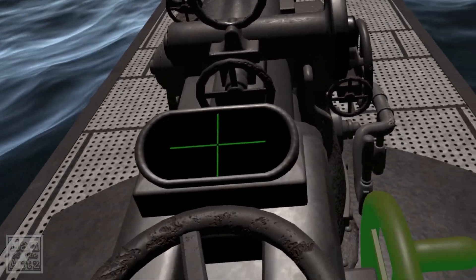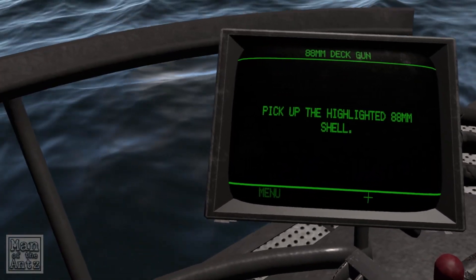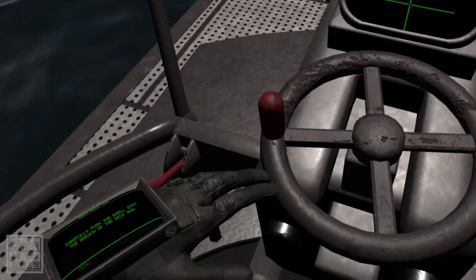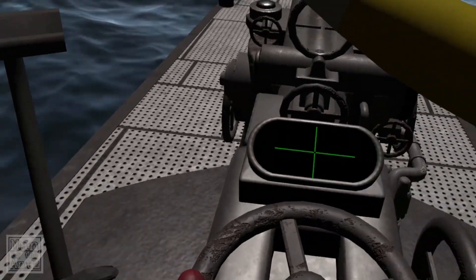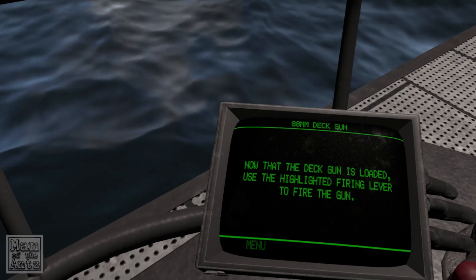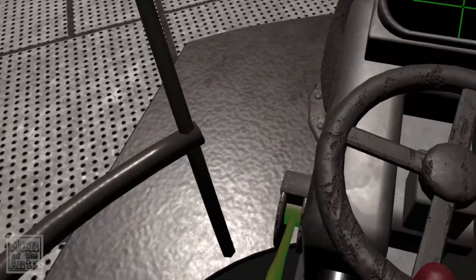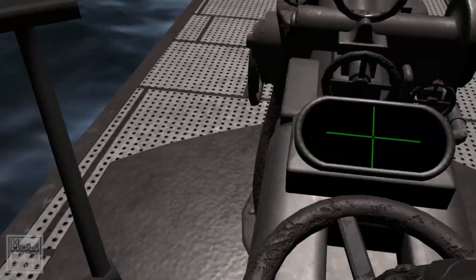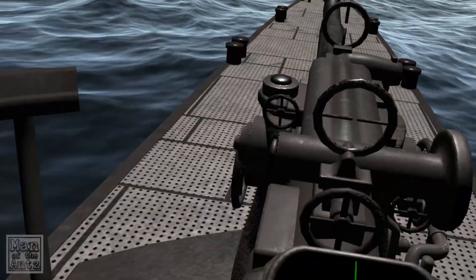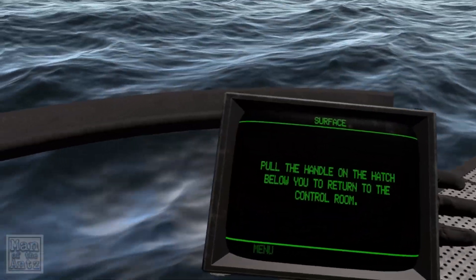The highlighted wheel allows you to rotate the whole deck gun platform. The highlighted wheel allows you to change the pitch — that makes sense. Pick up the highlighted 88mm shell. Carefully push the shell into the breech. Now that the gun is loaded, use the highlighted firing lever to fire the gun. Let's move it away from the submarine. Not quite as immense sounding as I was hoping, I'll be honest.